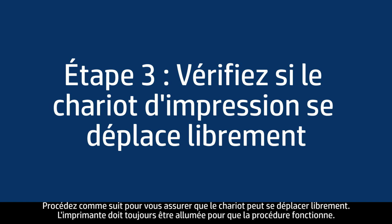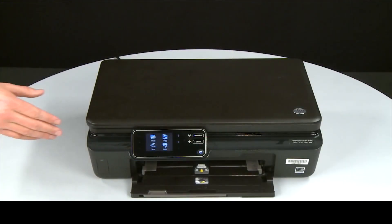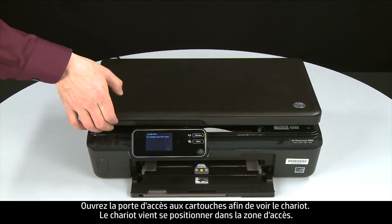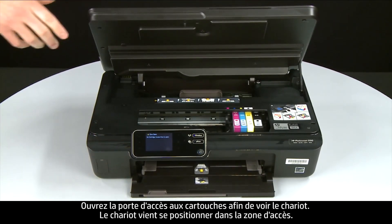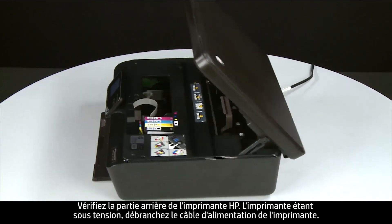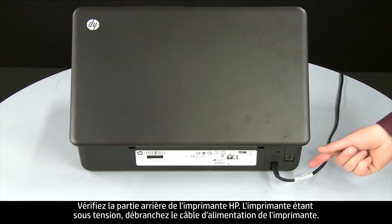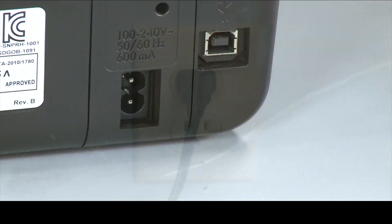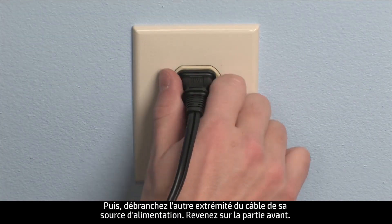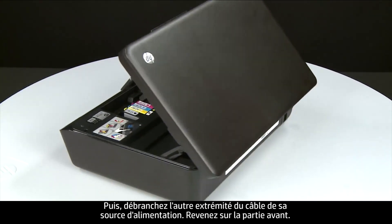Use the following steps to make sure the carriage can move freely. The printer must still be on for these steps to work. Open the cartridge access door so that you can view the carriage — it will move into the access area. Turn to the back of the printer. While the printer is still on, disconnect the power cord from the printer, then disconnect the other end from its power source. Return to the front.